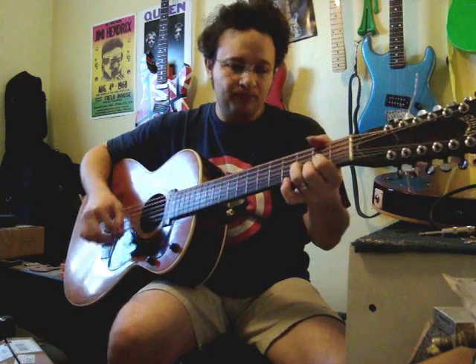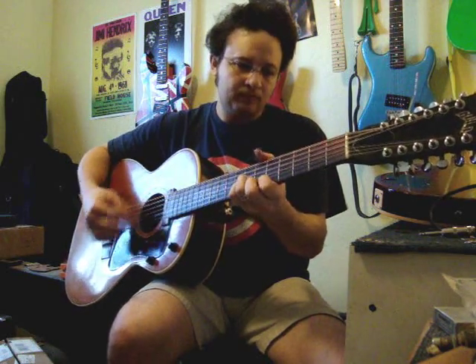How does it sound? I'd say it sounds pretty full. And if you play with a pick, you know — [plays guitar unplugged].